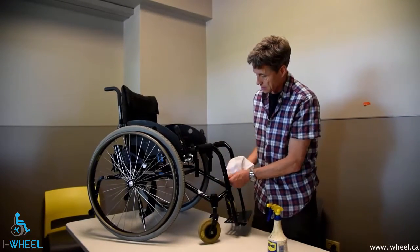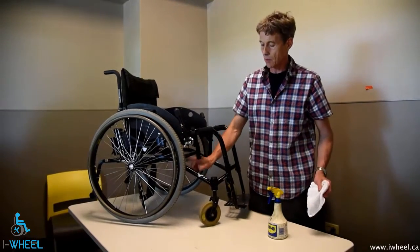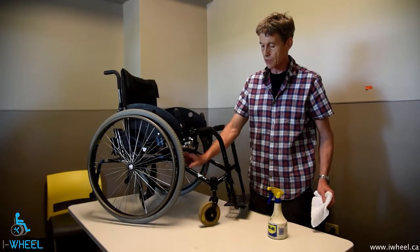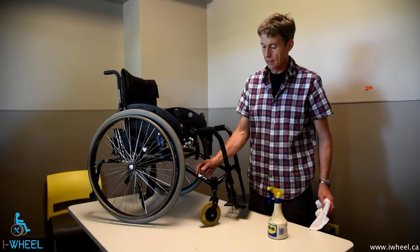Take your time and do a reasonably thorough job of that. If you use car polish or car wax afterwards, it does give you a protective coating and helps to make subsequent cleaning a little easier.